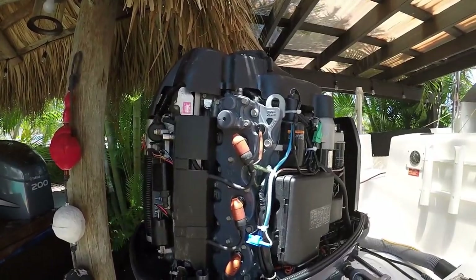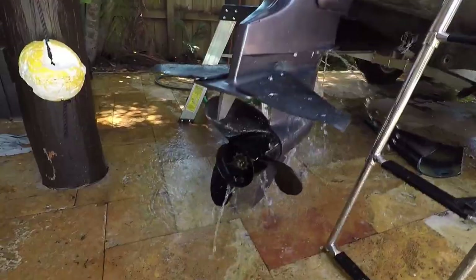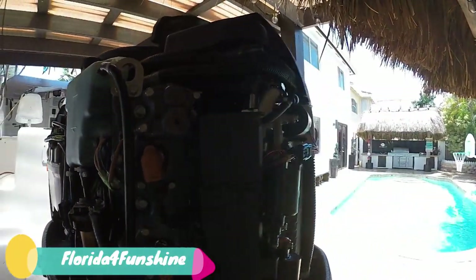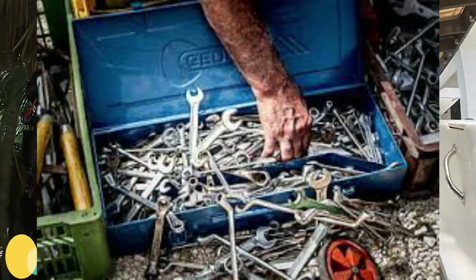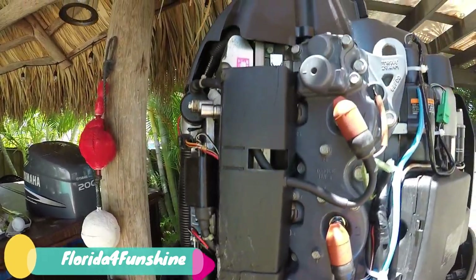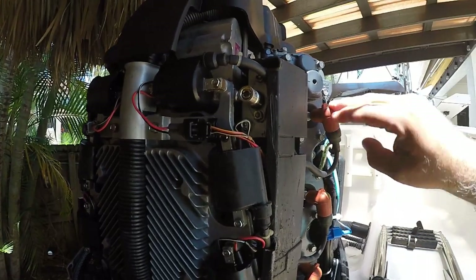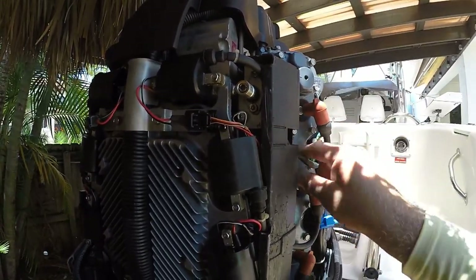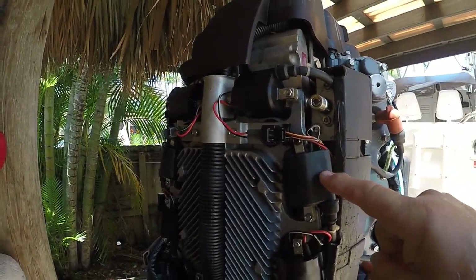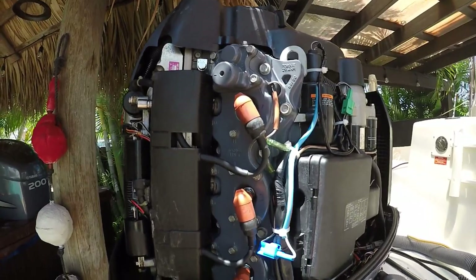Your motor is not idling the way it used to. When you see it idling poorly, where do you begin? One of the places you want to look at is your spark — see if you have spark on your plugs. You also want to look at what sends the spark into your spark plug through the spark plug wires. Check your spark plugs, your connections, and your coils to see if they're sending spark to your motor.